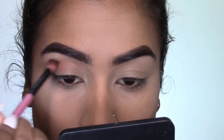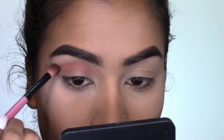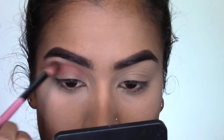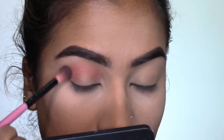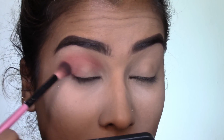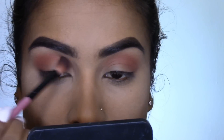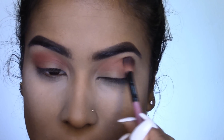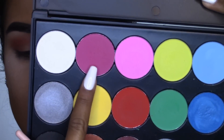Taking a fluffy blending brush and going into this red shade, I'm going to start working this color into my crease — this is going to be our transition shade. I'm also taking it right on the outer corner of the eye just to create a seamless blend. I'm not taking this on the lower lash line like I usually do, because I want there to be a nice bright pop of color on the lower lash line.